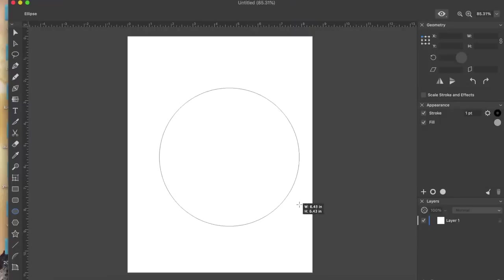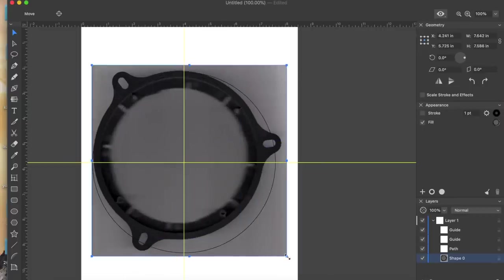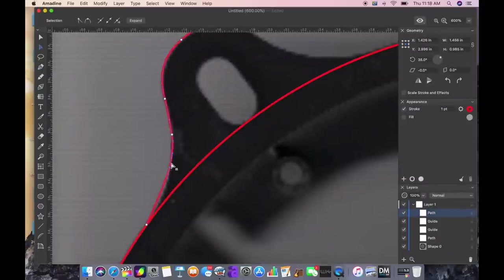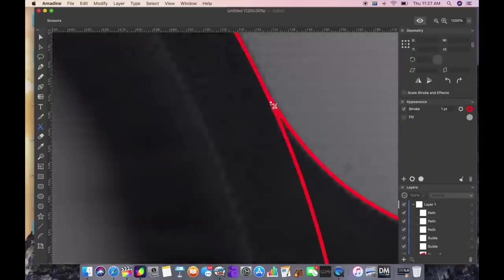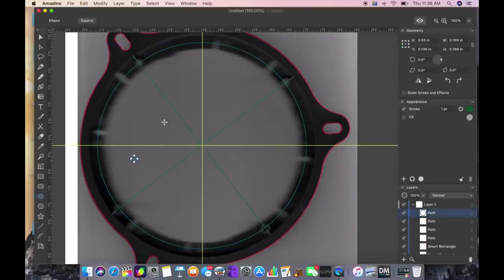We drop a circle on the page, take our measurement across, and add those measurements to the circle — that will be our base point for the trace. By knowing this, we can now get all the measurements we're going to require. We add in an XY, drop our trace in, stretch it to size, and once it's lined up, add in all of the details.